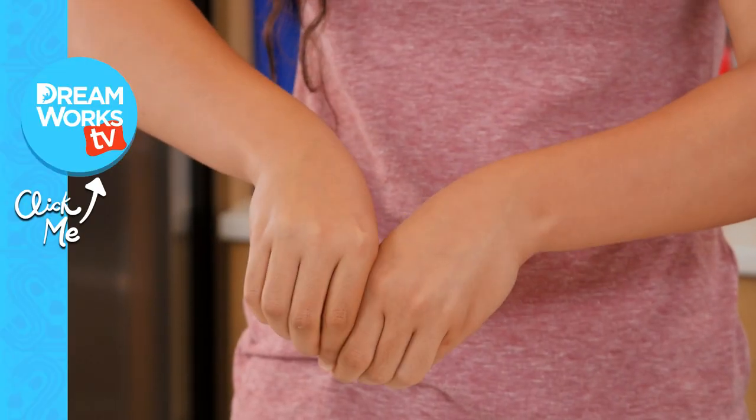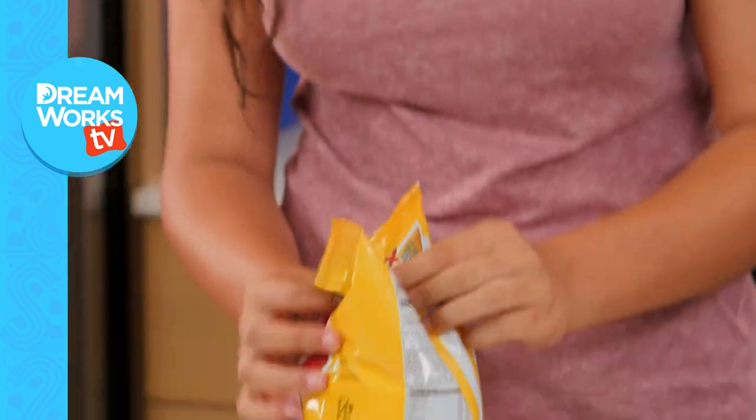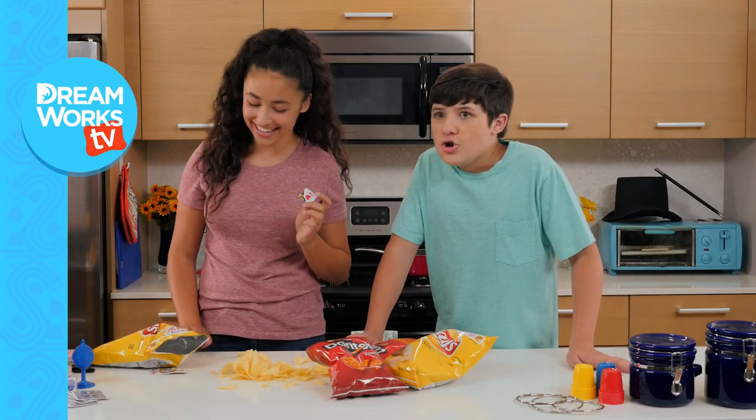So now I'm gonna rip off a corner. The thing is, if I squeeze it — what? Wait a minute. There's something in the potato chip bag? No way.